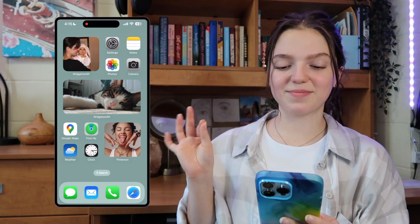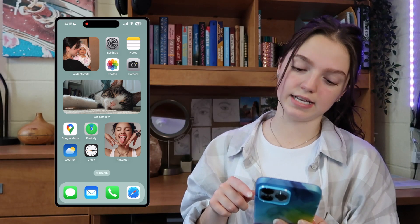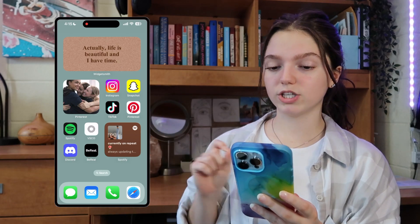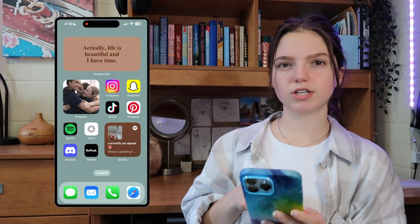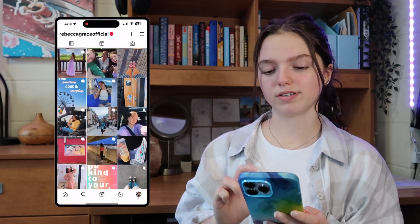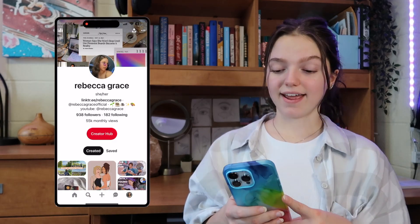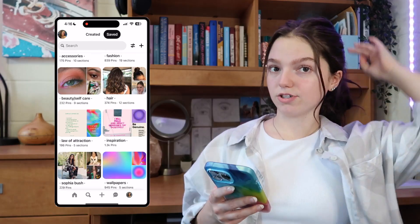Next page: I have a Widgetsmith widget in the top left, and to the right I have settings, notes, photos, and camera. At the bottom I have Google Maps, Find My, Weather, and Clock. In the middle I have a Widgetsmith widget with some photos — that's my cat. In the bottom right I have another Pinterest widget, this one from my Olivia Rodrigo board. On the next page I have another Widgetsmith widget with a quote photo, another Pinterest widget for my favorite TV shows board, and to the right my four main social media apps: Instagram, Snapchat, TikTok, and Pinterest. You guys should totally follow me on Instagram and TikTok — my username is Rebecca Grace Official. I'm also very active on Pinterest — that username is also Rebecca Grace Official. Pinterest is my favorite thing of all time.